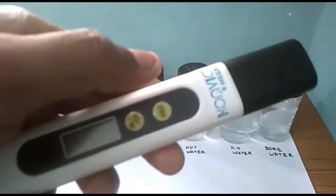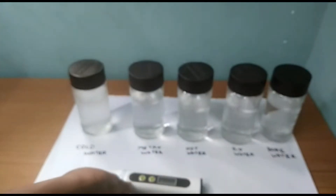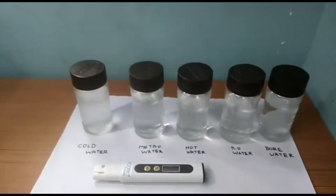Here we have to select the TDS meter — just click a little at the top. Select that menu, select the TDS. Take the TDS meter.